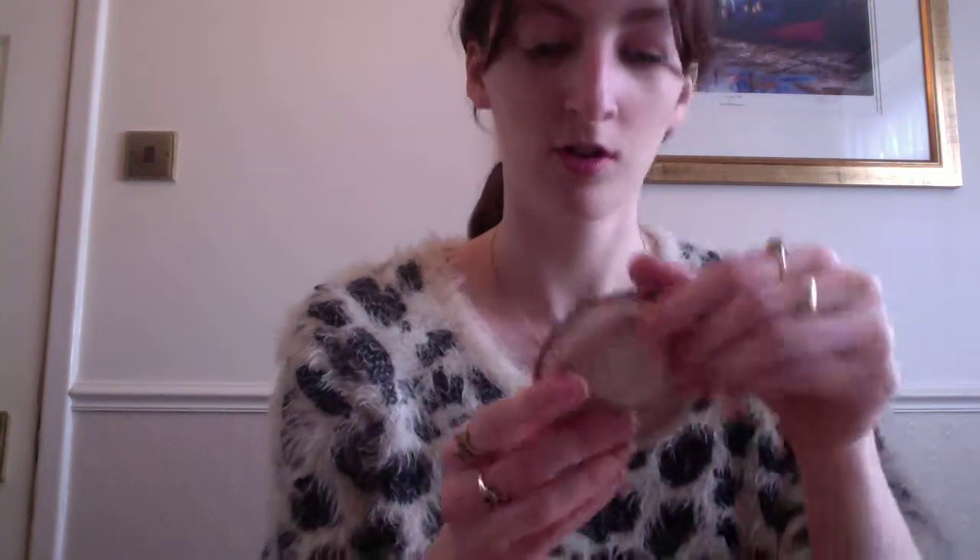Last but not least, I'm putting on this shimmering glow powder. I've used a hell of a lot of it so you can't really see what it used to look like. It gives me a little bit of bronzer glow because blush overpowers me a little bit. I tend to leave part of my face off because I don't get spots there, so it's better not to clog it up with makeup.